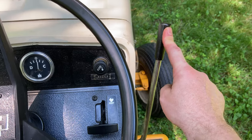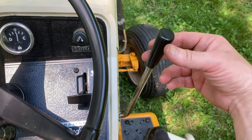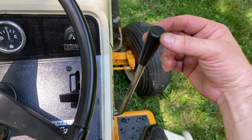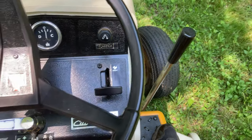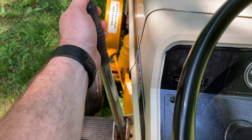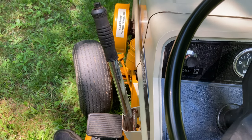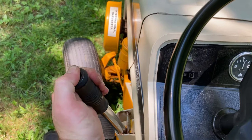From right here, this is your raise and lower for the hydraulics, which could control something on the rear lift, the mower deck, or the snowplow. And on your left-hand side is a push-button engage PTO. That PTO is on the front of the engine — push to engage and pull back to disengage.